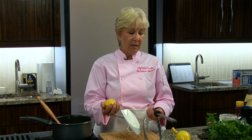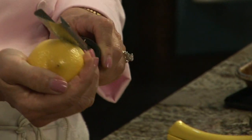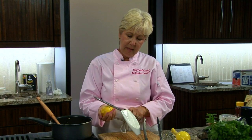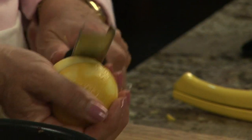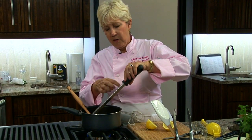So I just hold my lemon in one hand and I pretend I'm playing a violin. What this does is get the zest on the outside of the lemon and allows us not to get any of the bitter white pith. So I'm just going to put that lemon zest in our chutney.